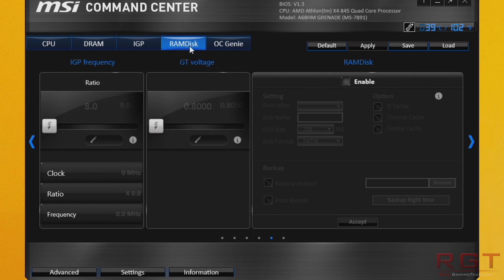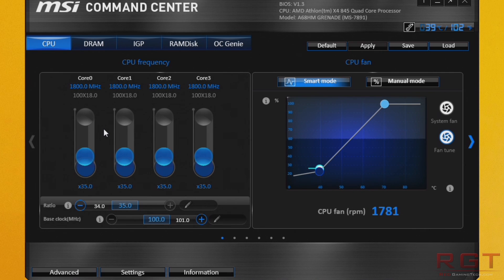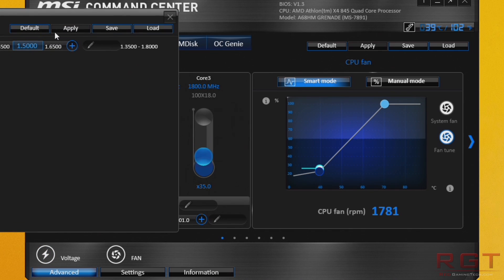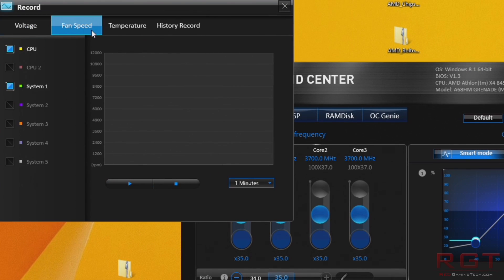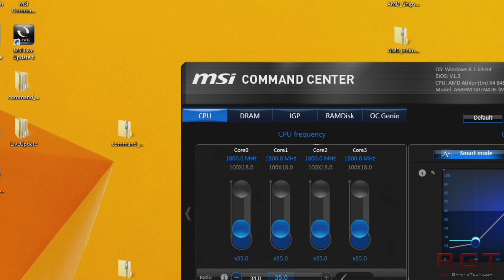MSI's Command Center allows you to tweak various voltages, adjust turbo speeds for silent operation, and set individual fan profiles for chassis fans and other such things. Overall, our experience with the 845 has been extremely positive, and we don't hesitate to recommend this processor for a budget gaming build. If you were to pair it with something along the lines of a GTX 960, an RX 470, or a 380X, you're going to have yourself a really nice budget gaming build which is going to be able to run most games pretty flawlessly.